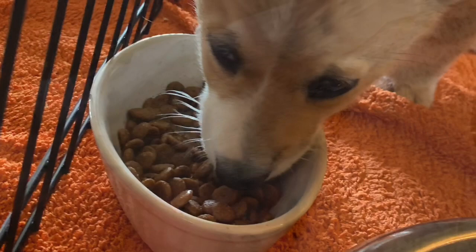Your puppy is also going to have to go usually within 15 minutes of eating or drinking. And the obvious one — first thing in the morning, they've got to go. That's your best chance of success to get them to potty outside.